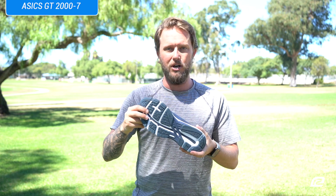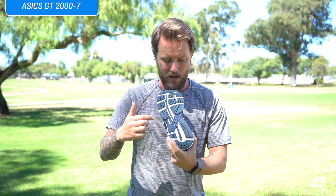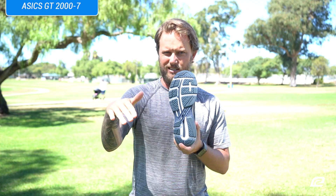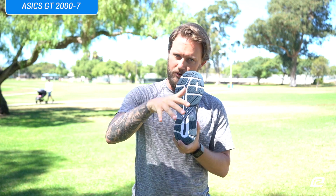Moving on to the outsole. Being a stability shoe, you're going to have a couple of stability items here. You have the guidance trusstic system — like a train truss that goes across a bridge — and that's going to keep you supportive from side to side.